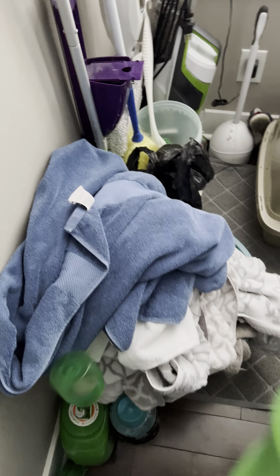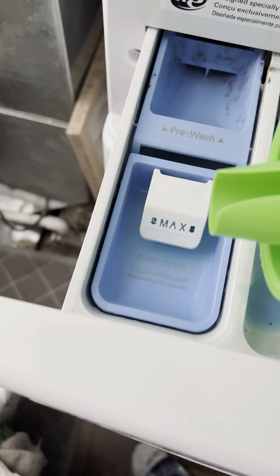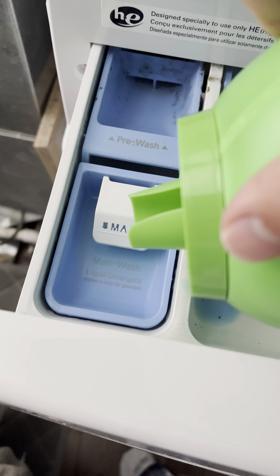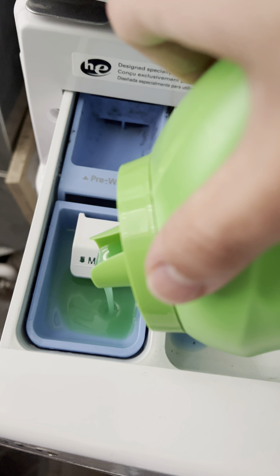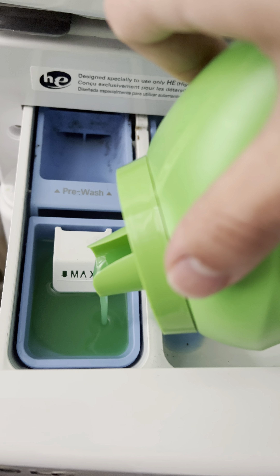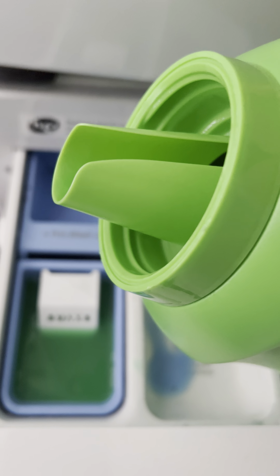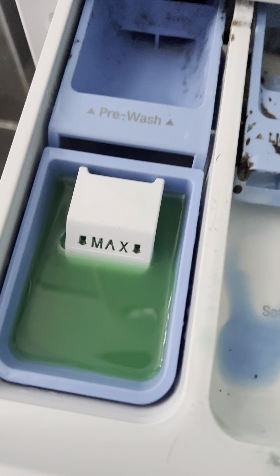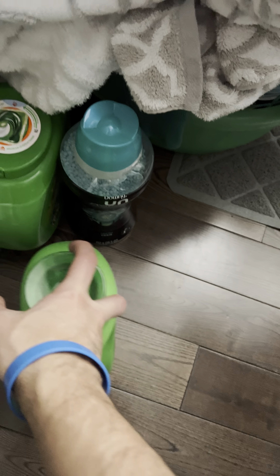So you'll see on the inside: pre-wash, whatever all this is — you don't need to worry about this stuff. You need to worry about where it says liquid detergent and softener. That's where you grab your detergent. This right here is Gain. You can see right here at the bottom left it says detergent — or detergent in a different language. But that's what you put in here. So I'm going to open up this cap and pour it into the detergent slot.